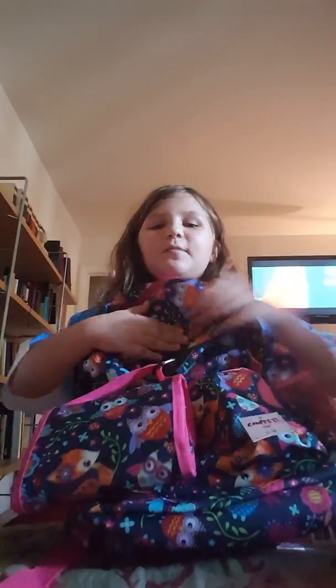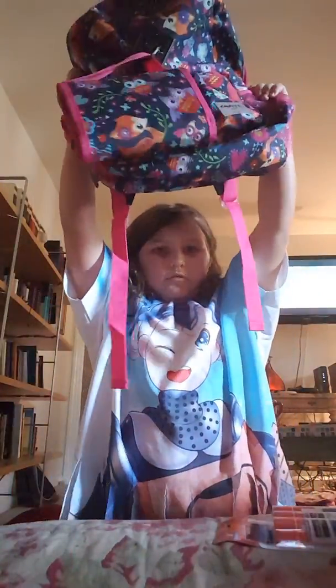Hi everyone! I'll be showing you what's in my book bag. So here's my book bag itself.